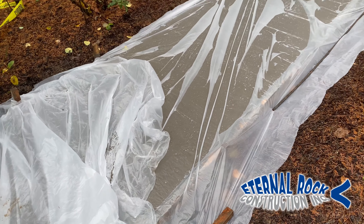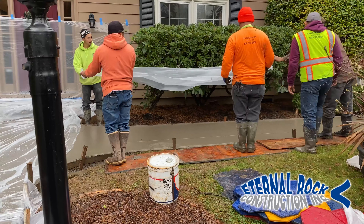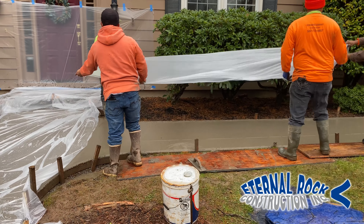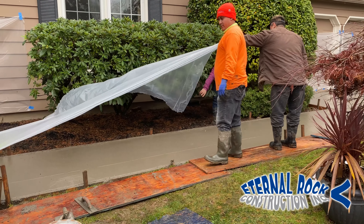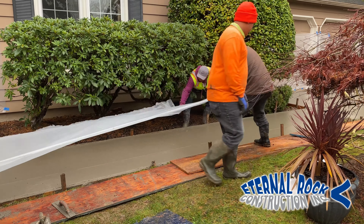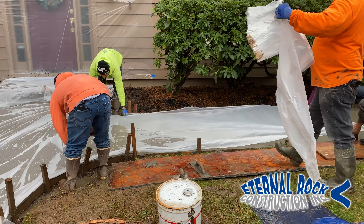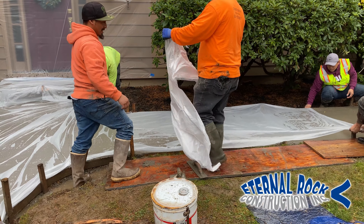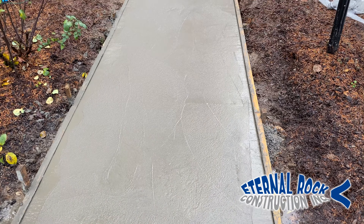It started to rain on us today, so we put a painter's plastic on top of the surface. Today it only rained until about 12 or 1 o'clock — thankfully, we didn't have any more rain after that, so we only needed to put this on for about 30 minutes and then we removed it.